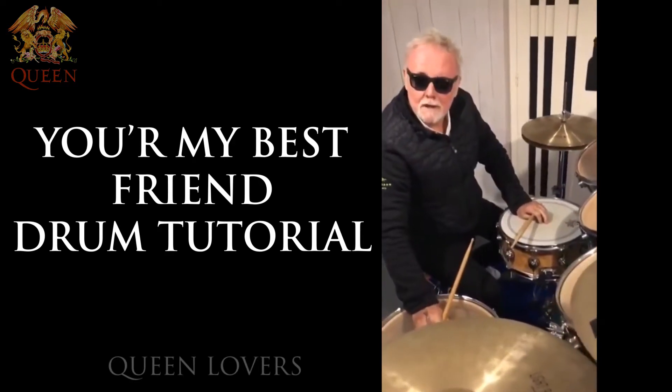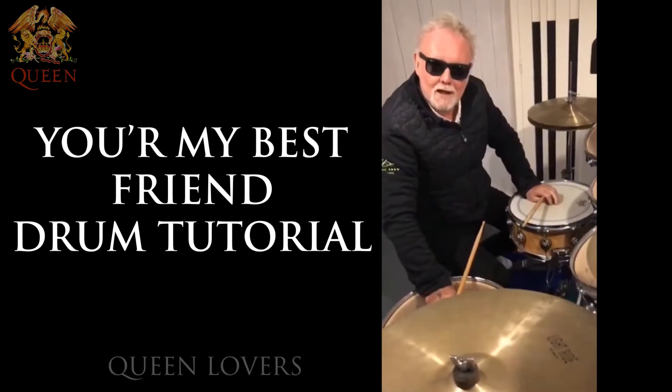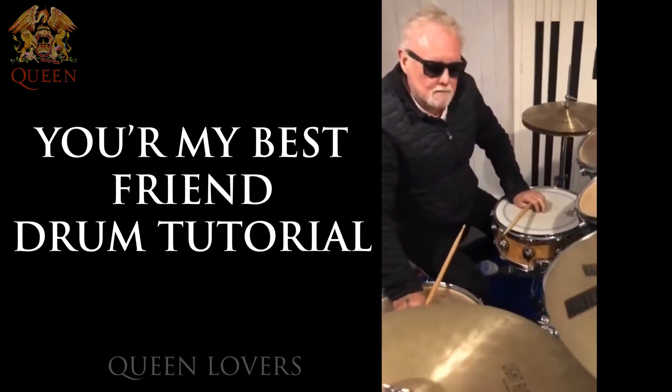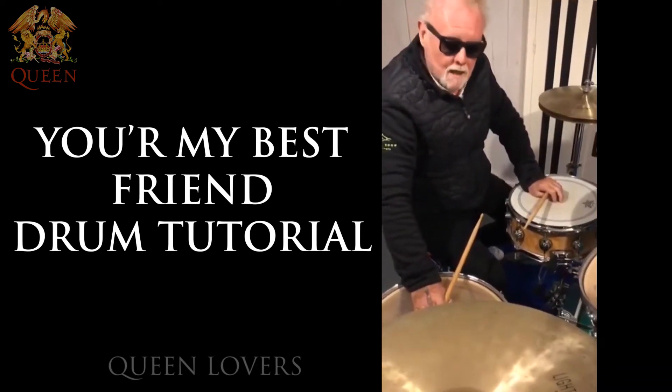Hello to everyone watching Virus Drum Club, and thank you to all the other guys that have contributed — really appreciate it. I had a request from Steven Adler — hi Steven.